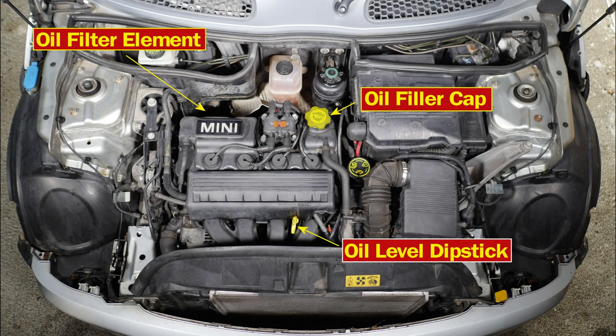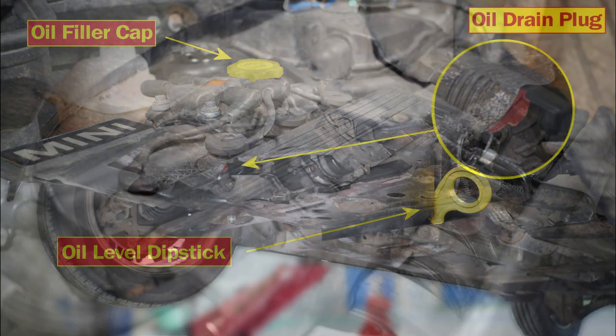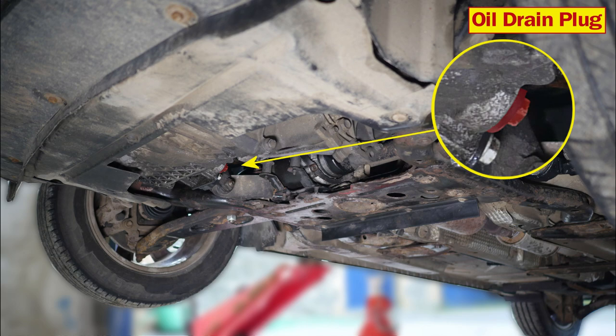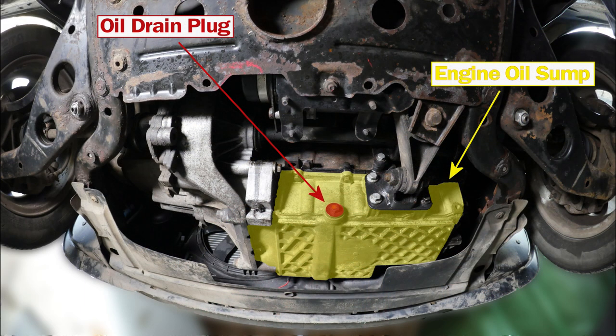With the bonnet now open, now might be a good time to take a look at some of the parts we may come across. Here we can see the rough location of the oil filter element, the oil filler cap, and the oil level dipstick. And here's a view from a different angle, and this will be the view once we jack the car up. And if we turn the camera around, we can now clearly see the oil drain plug and the engine sump.